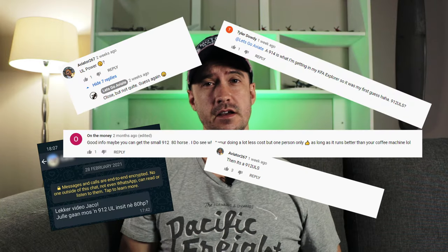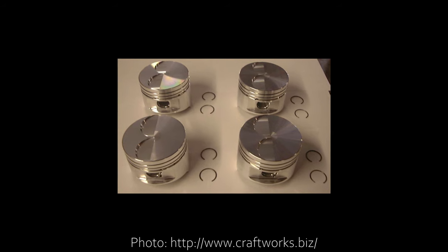A lot of you started guessing what engine we were going to put in, and most guesses were either a 912 UL or 912 ULS. Mostly I replied that no, it isn't either of those — but technically yes, it's both of those. It's called a 912 Extra. This is basically a 912 UL with high compression pistons, which ups the compression ratio to match that of the 912 ULS, taking the horsepower up to 95.